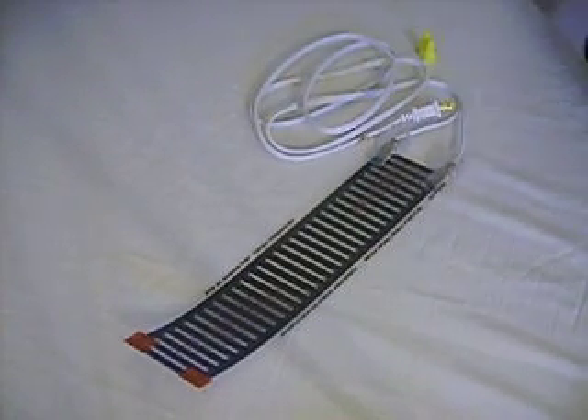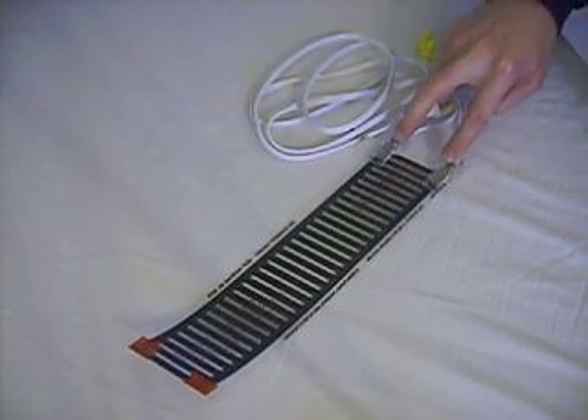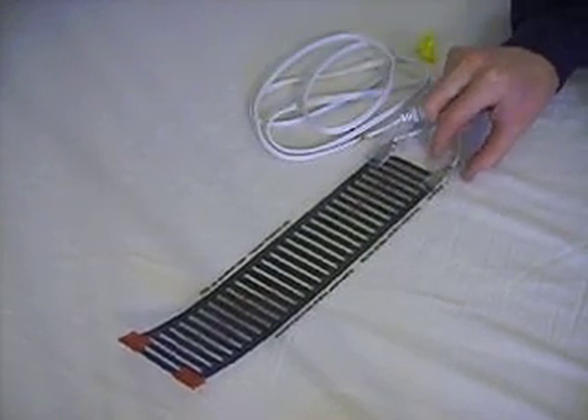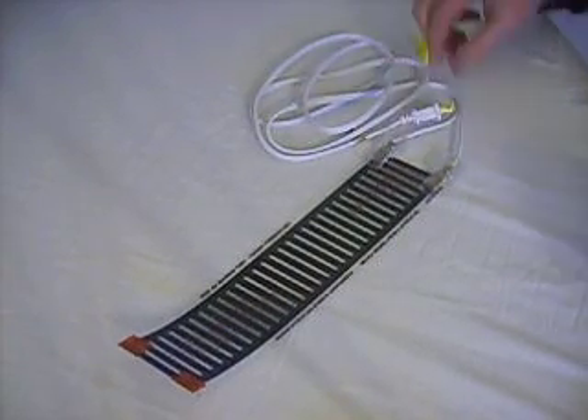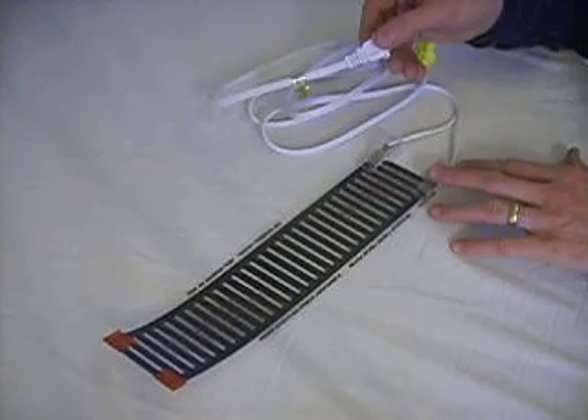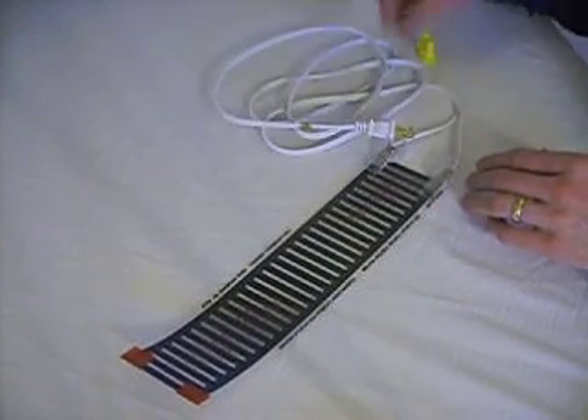This is part two of our series on how to wire up your flex watt heat tape. In part one we showed you how to put the electrical connectors onto the end of the bus bars of flex watt and how to put the insulators on there as well. I have put the second one on now, I have plugged it in to make sure it works — it's heating up just fine.